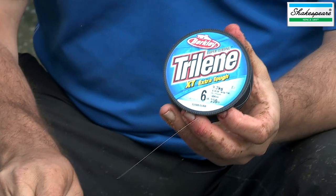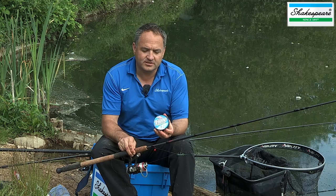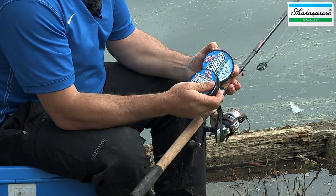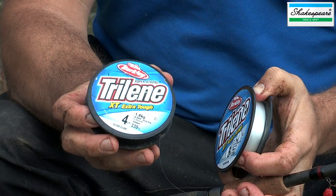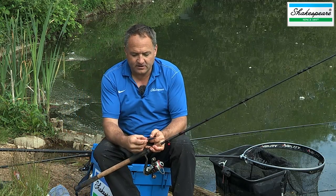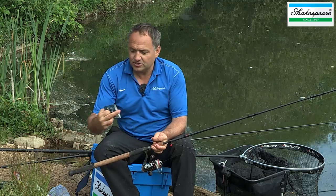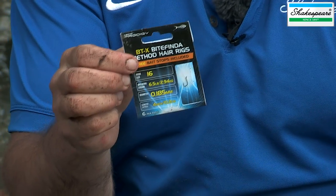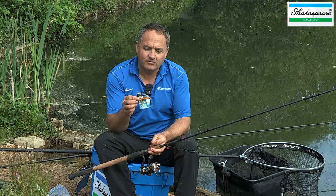Let's have a look at the actual terminal tackle for the method feeder. On my 11 foot match style feeder rod, I've gone for a 6 pound Triline XT main line, which is very strong — and that's something you need to bear in mind: you need a strong, robust feeder line when fishing like this. For the hook length I'm using a 4 pound version of the same line, which is diameter 0.20. The hooks I'm using are Kamasan B911s in size 16 or size 14. I also like these Podergy method hair rigs for speed, so I'll often use them when I want to rig up lots of different feeders quickly rather than tying one by hand.